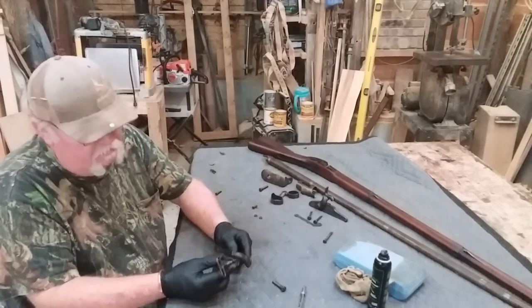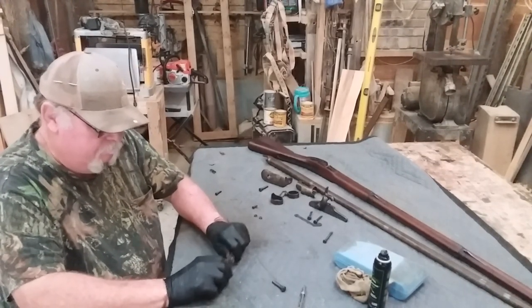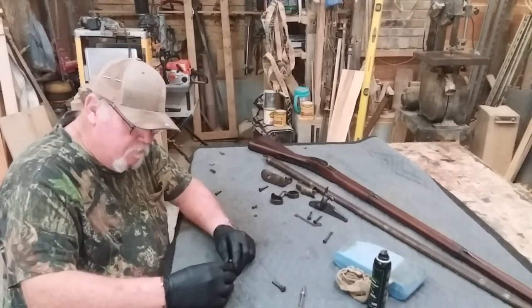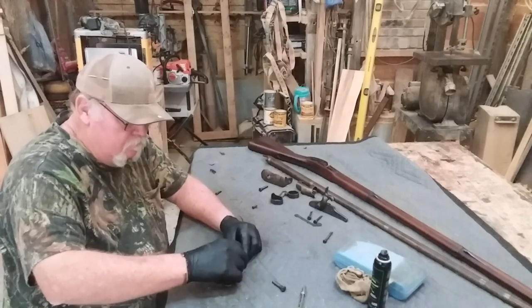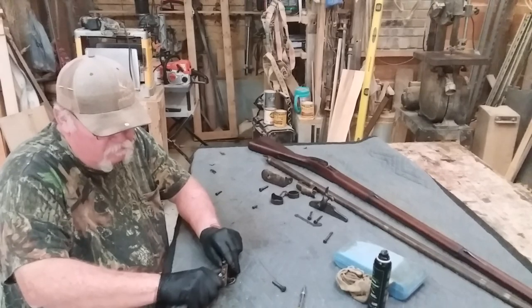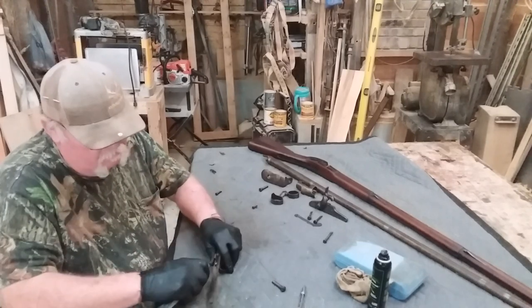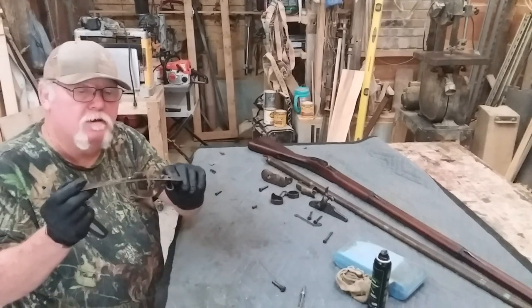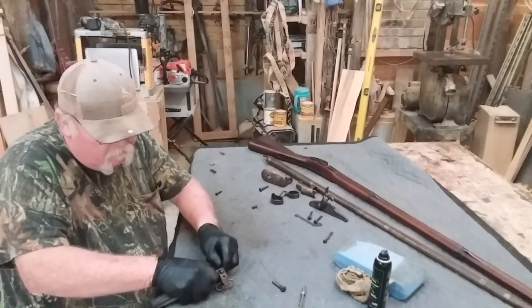First thing, I'm gonna put the trigger guard back on the right way — the way it goes where the sling works. Alright, that's got the swivel to the front where it belongs on the sling.